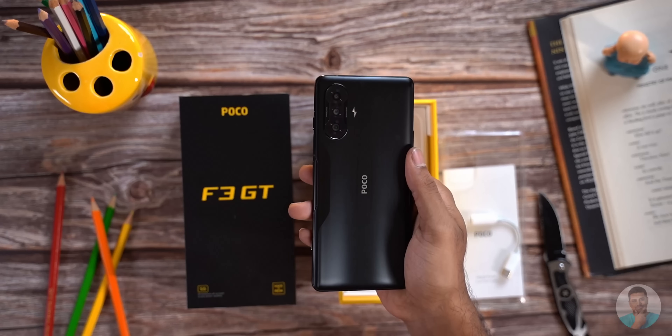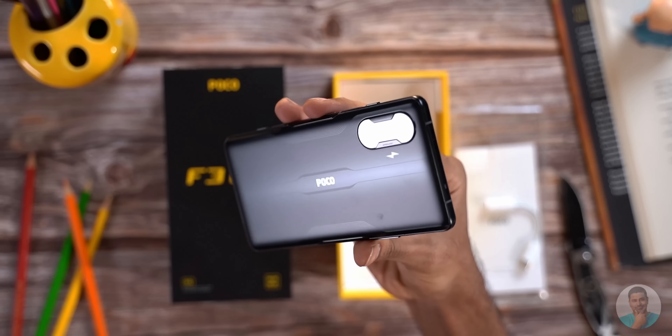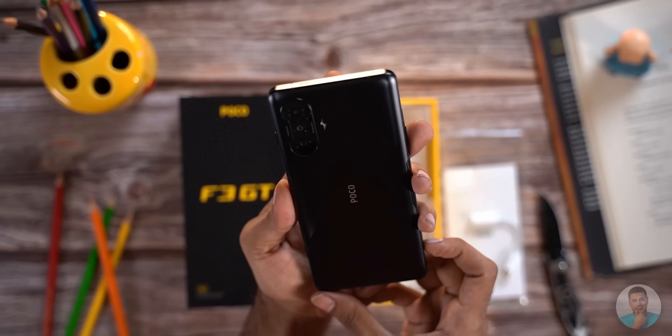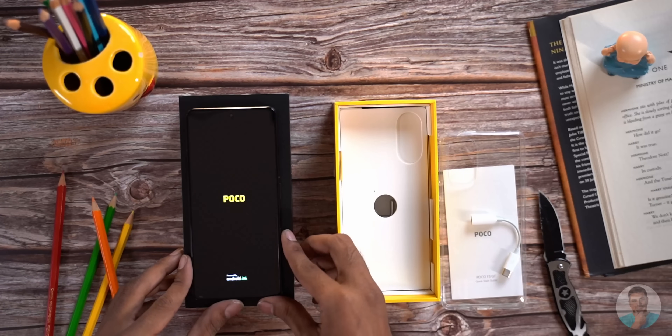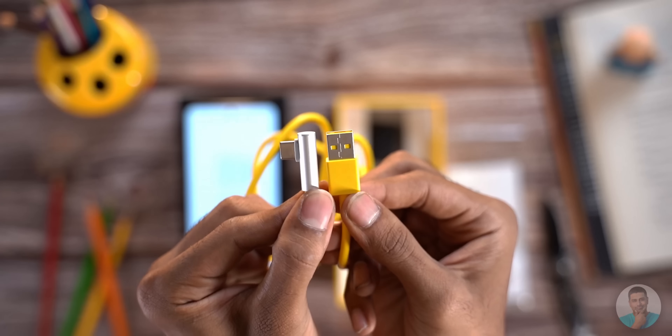The POCO F3 GT in its all matte black glory. First impressions: the back has a gamery aesthetic to it, with sharp lines and designs etched onto the frosted glass giving it a dual tone finish. We'll let the phone boot and check out the other accessories in the box — a 67W sonic charger and a fancy type-C cable in trademark POCO yellow color.